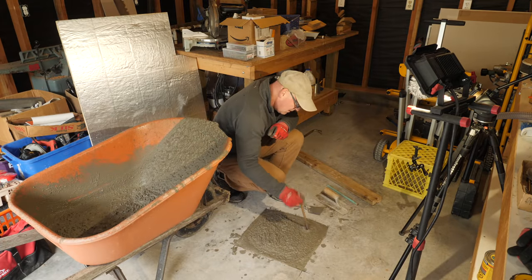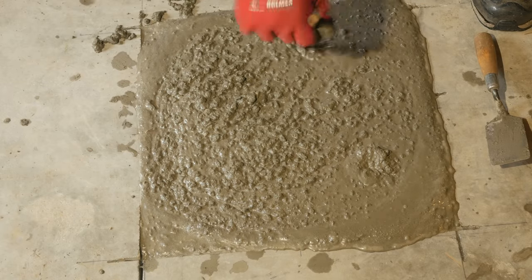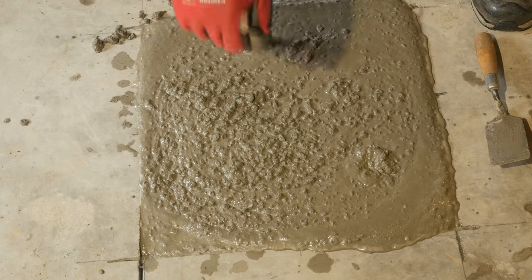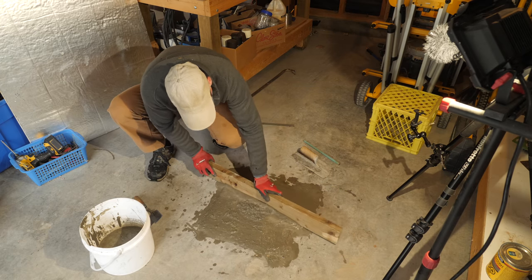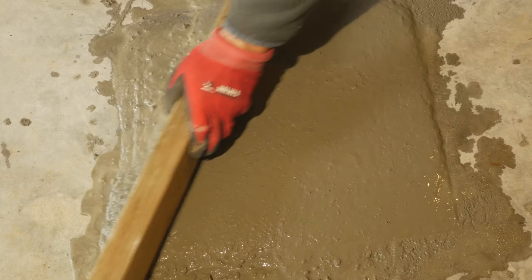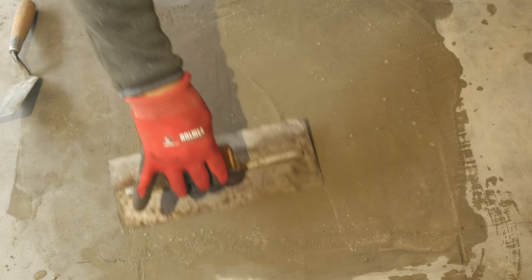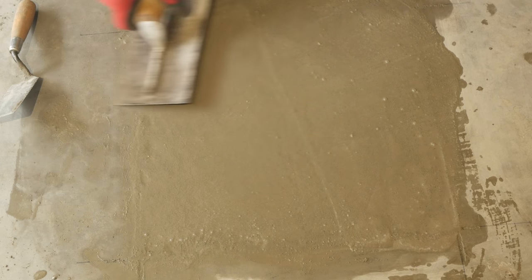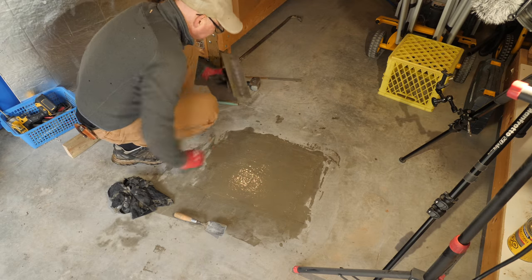I settled the wet concrete each time before I added another batch, and I overfilled the last bit then let it sit for a while before screeding the top level with a 2x4. After troweling I covered the concrete with plastic and kept it wet for three weeks while it cured.